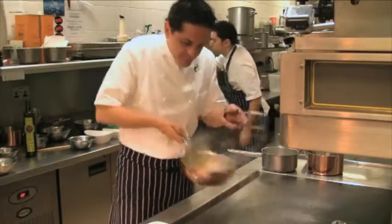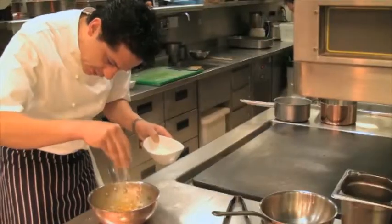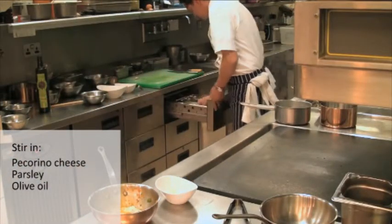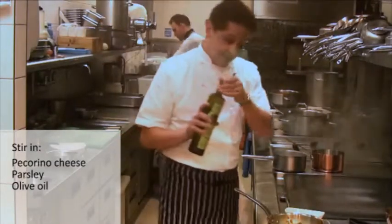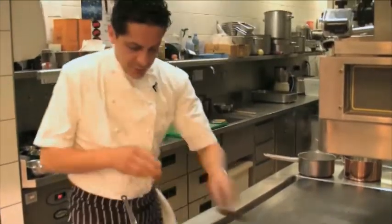If you can smell it — it's just beautiful. We've got this — look at that. Pecorino cheese and I love a bit of parsley here. Only parsley. A drop of extra virgin olive oil. As you can see, there is no butter here — only extra virgin olive oil.